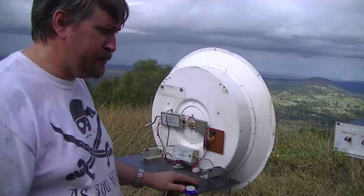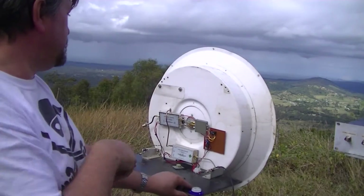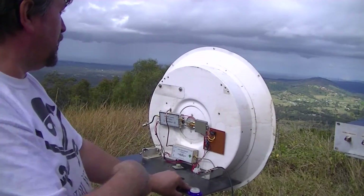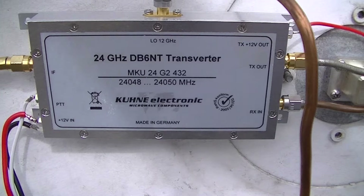Going to try the 24 gigs again — got to swap the IF again, it's getting a little tiresome. But I've got a bearing now on Quentin with a big dish, so I know where he is and I can see him out nearby. I've got a feeling he's working FM only, so we'll see how we go.